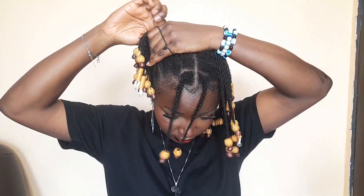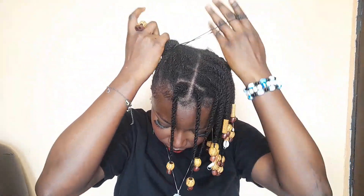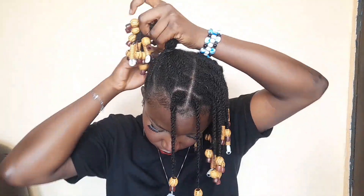Now for this style, it's similar to the initial one we just saw, but this time around I'm going to make it higher. I'm not going to put it at the center — I'm going to take it very high and use my elastic band to hold it once again. It's still similar but not exactly. You'll see the difference.